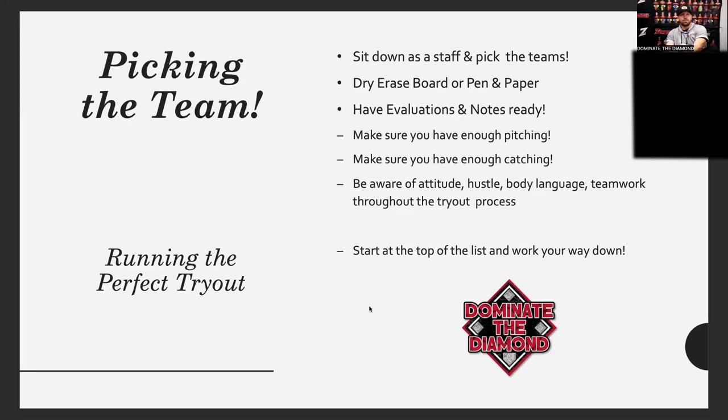Q&A: First question — does the app record all coaches simultaneously? Yes. Steve and I can both be recording and putting notes for the same kid at the same time. We had all 11 evaluators at that tryout recording at the same exact time. There's a code that gets you in, all the kids' names are already loaded, and you click on the player, click on the skillset, and go from there.